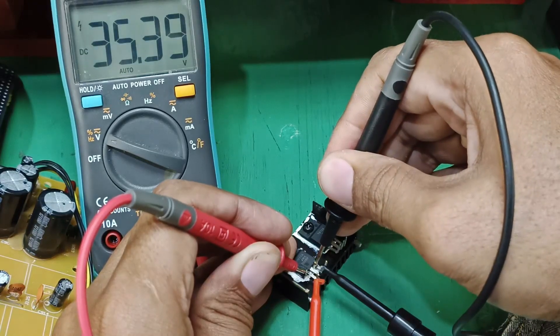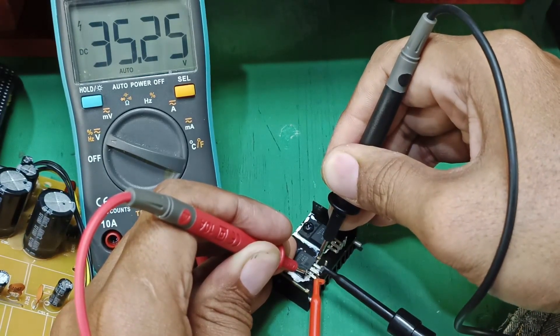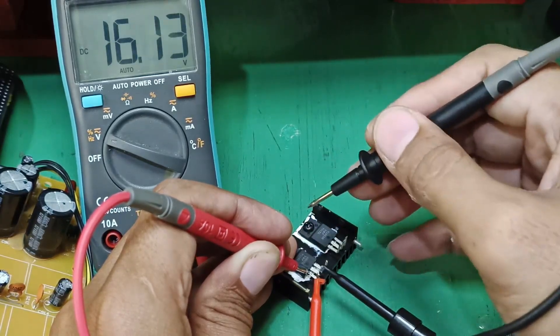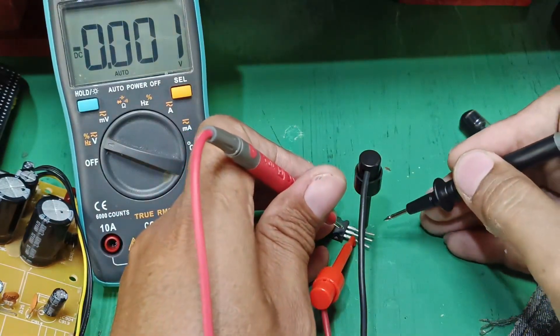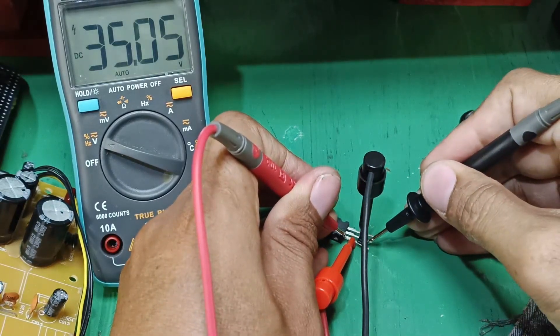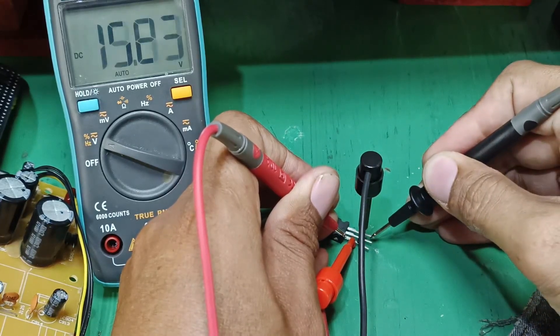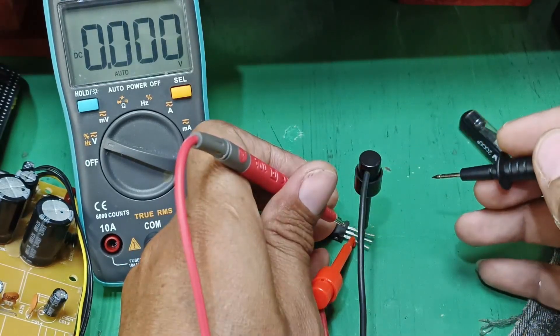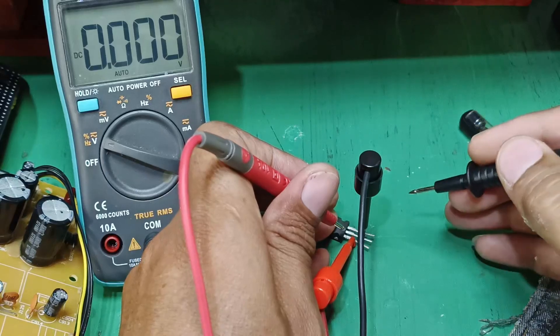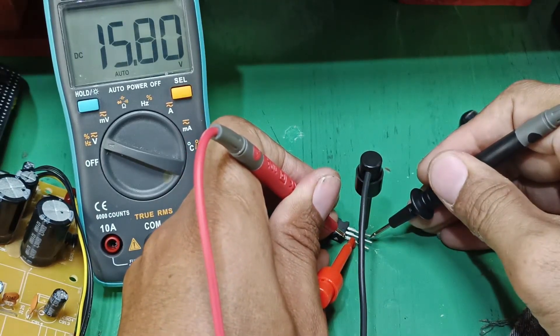My input is 35 volts and my output is also 35 volts — meaning the old regulator IC output is not regulated. Now comparing with the new 7915 regulator IC: input is 34.9 or 35 volts, and output is 15 volts — so now I have a proper regulated 15 volt output.